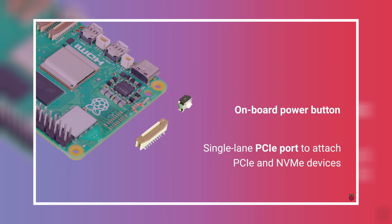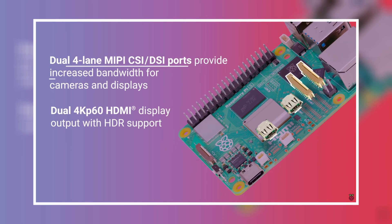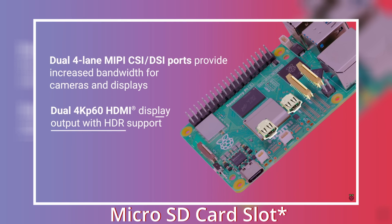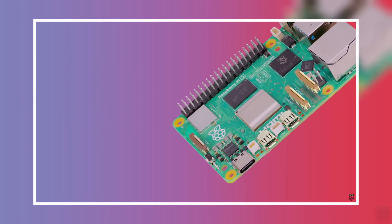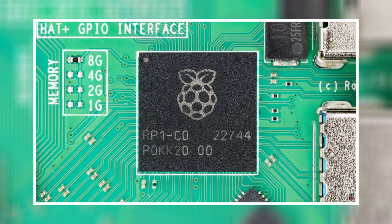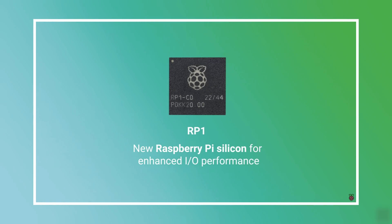The one I ordered was the 8 gigabyte version. It has a dual band 802.11ac Wi-Fi NIC and it also supports Bluetooth 5.0. It has a micro SD card with support for high speed SDR 104 mode with higher read and write speeds than its predecessor.